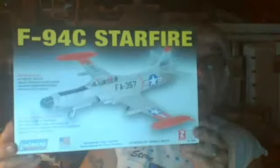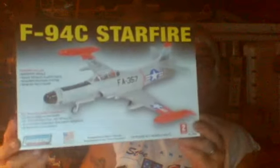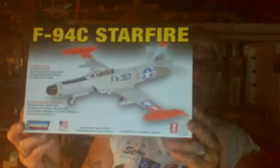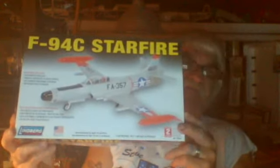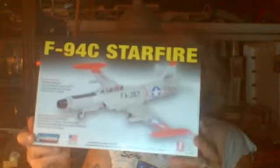But it's going to make an interesting subject for the group build. This is the Lindbergh F-94C Starfire. This aircraft came out right after the P-80. It entered service in 1949 — although it was on the drawing board as late as 1945 — but actually wasn't introduced into the United States Air Force until 1949. And by that time, that was probably when the Cold War got started.